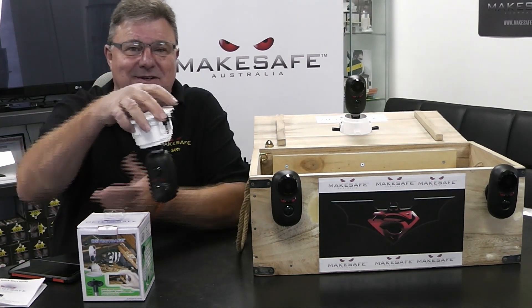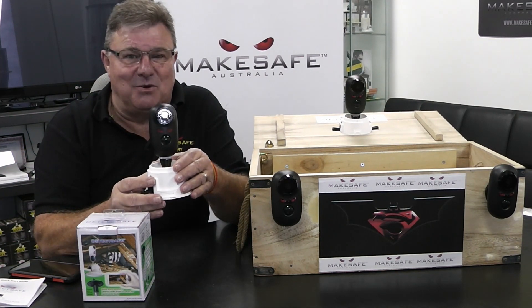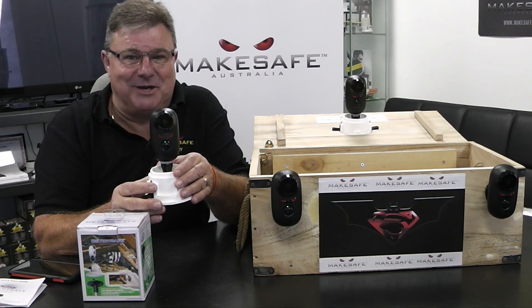Hope you've enjoyed our presentation and thanks very much for watching from Make Safe in Australia here in Adelaide. My name's Gary McMahon. Bye for now.